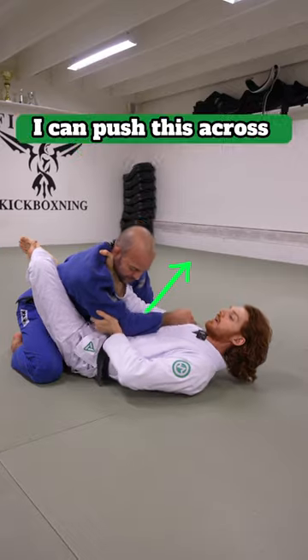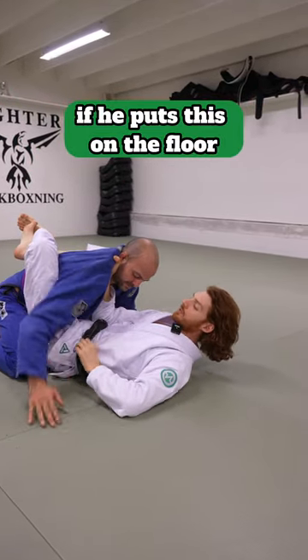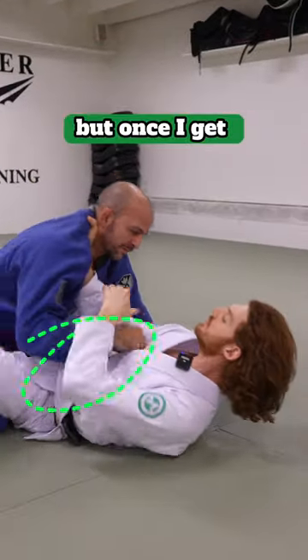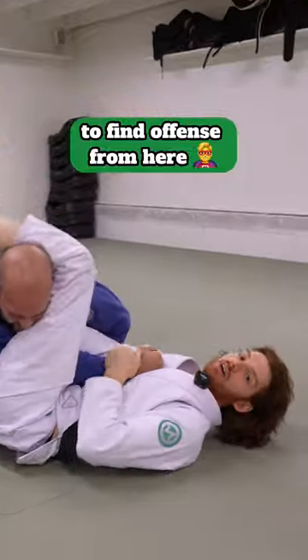Collar chokes — if he puts his arm here I can push this across and progress up to armbars. If he puts his hand on the floor for posture I can push the wrist out and attack. But once I get this inside space he can no longer repummel to attack, and it's easy to find offense from here.